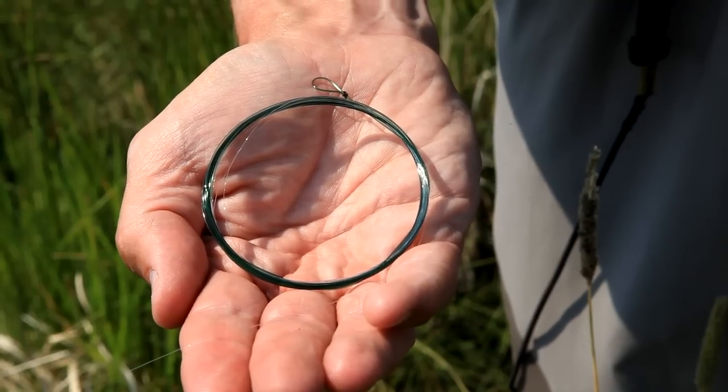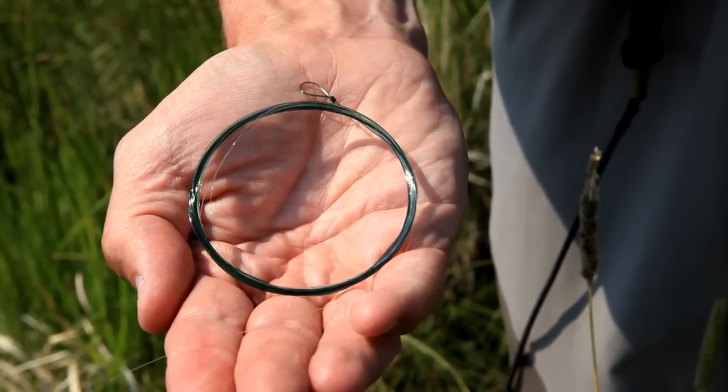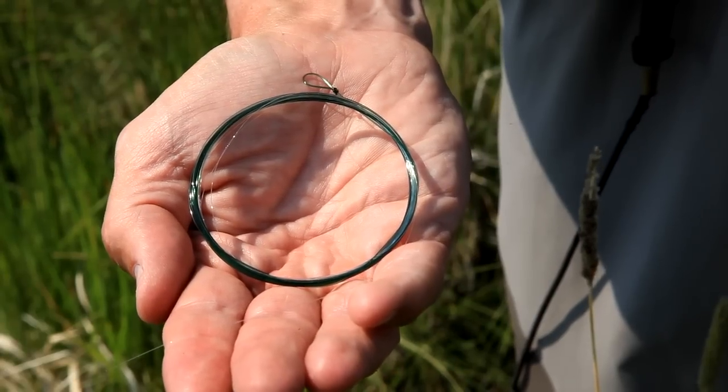The Suppleflex Leader is a very cool color. It's got a dark olive butt section, as you can see here, tapering down to a completely clear front end, so that you have the best of both worlds of stealth and clarity.